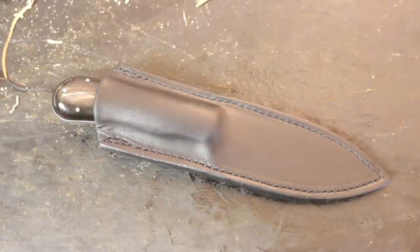Get the sheath finished up and show you guys some pictures of the project. There it is. Appreciate you guys watching as always — we will see you on the next video.